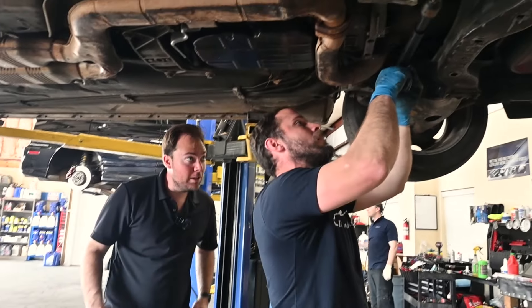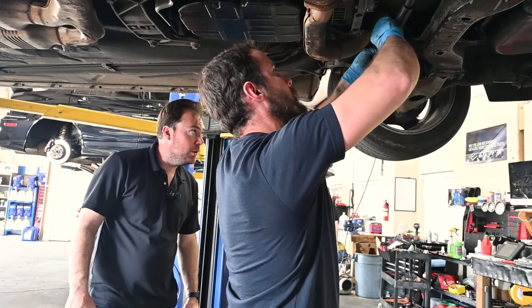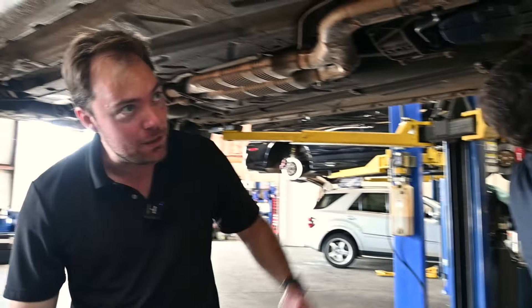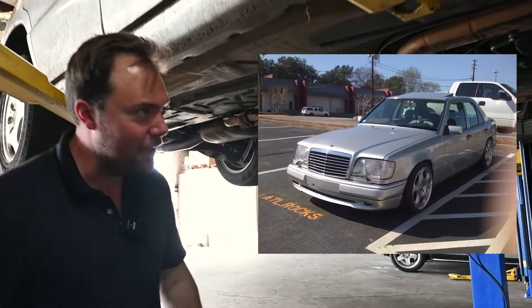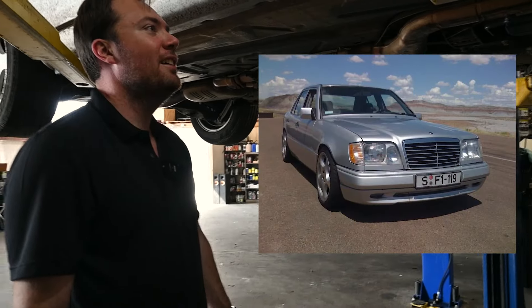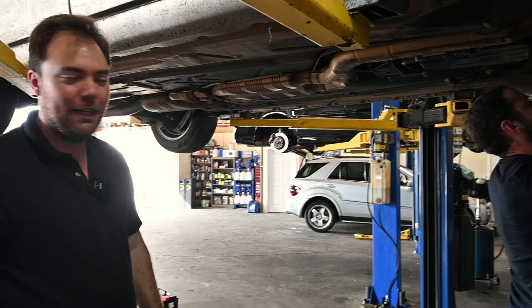The Facebook listing is gone, so they can't check how it looked in the photos. It apparently looked a lot better in those pictures than it did when it showed up. The seat wasn't ripped in the photos and the paint didn't look nearly this bad — the pictures were probably taken when the seller first bought it. But for 800 bucks, you can't really complain.